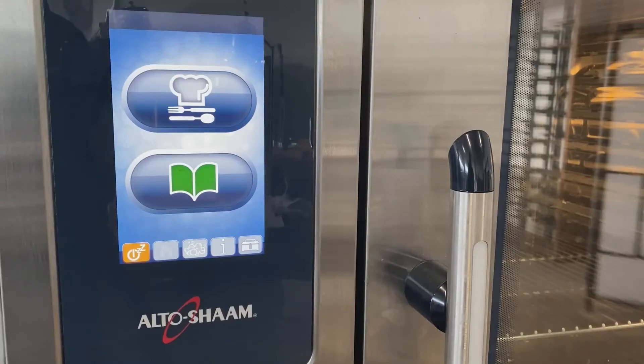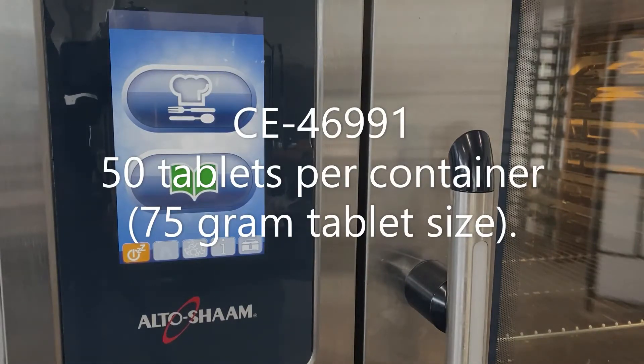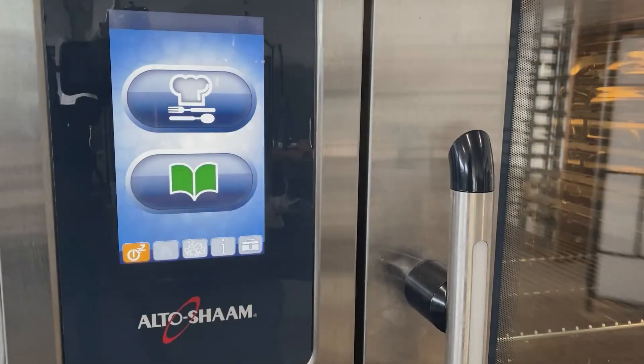These tablets are more powerful — a concentrated cleaning product that will require fewer tablets and give you a better clean within the oven. To accommodate the different style of tablet, the software update will update the washing program as well as the amounts required per cycle. The new tablets' model number is CE46991, and for comparison the old cleaning tablets for Combitherm Pro were CE36354.